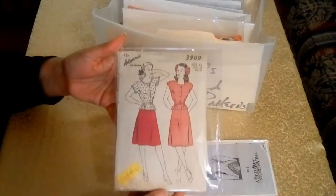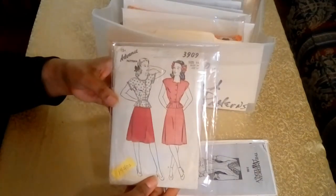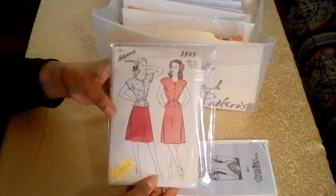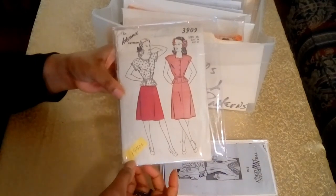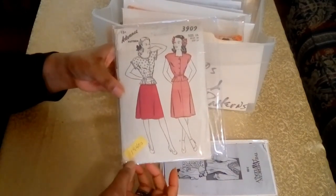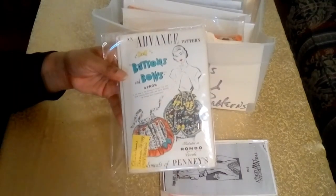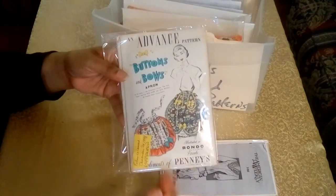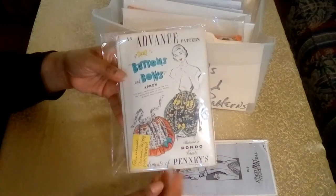The next pattern is also from Advanced — it's a pattern for a peplum top and A-line skirt. I always put little sticky notes on the bottom of my patterns with additional information. It adds to the posterity of the collection and also alerts the next owner to the importance and history of the pattern.